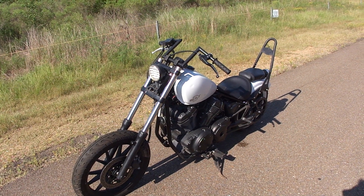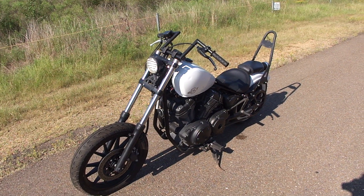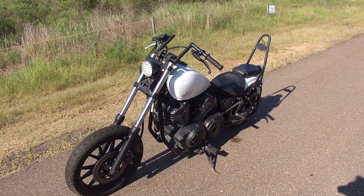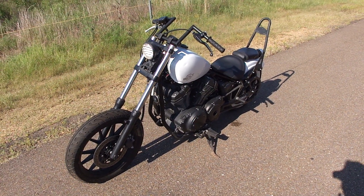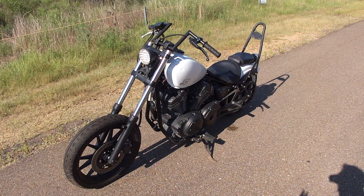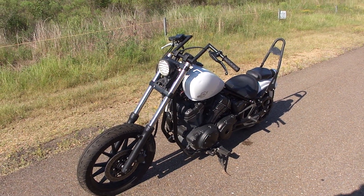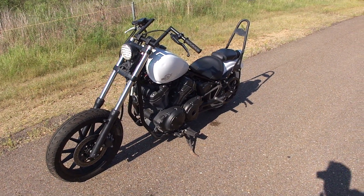What we've got here today is a 2014 Yamaha Bolt, or a lot of people call it a Star Bolt — Star is the same thing as Yamaha. It's an XVS 950. I've got it here running; I wanted you to hear it run, since obviously I can't do a test drive and video at the same time. Just wanted to show you everything.